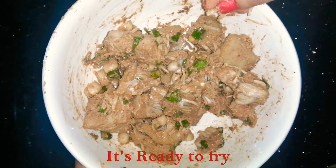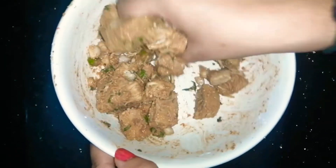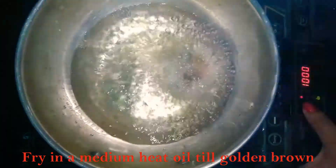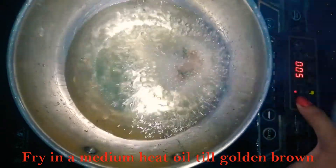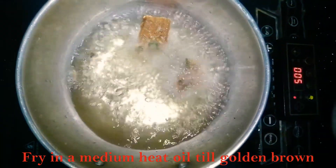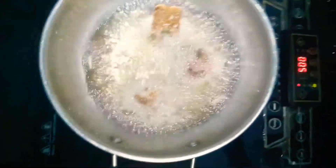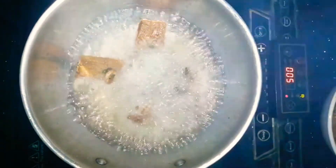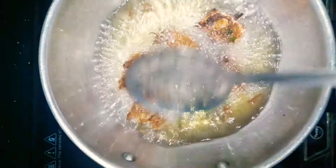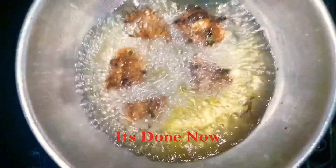After 15 to 20 minutes, we can fry it. Let's fry it on low heat. Jackfruit is a tropical fruit and it is very healthy. It is a great option for both vegetarian and non-vegetarian diets — vegetarians can use it as a substitute for meat.